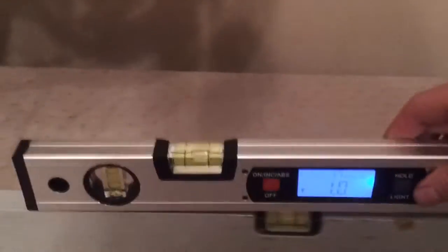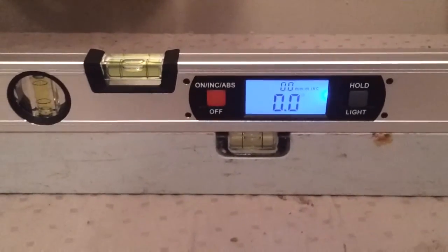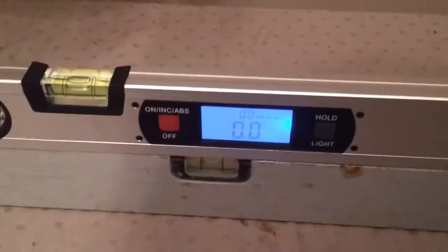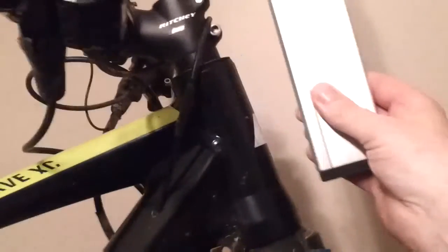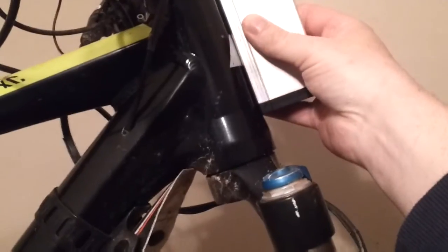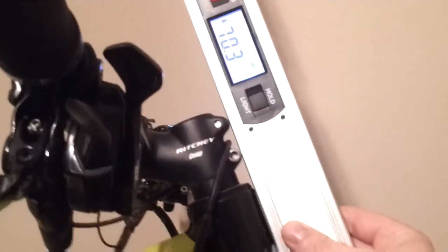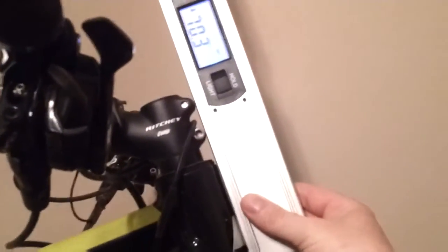I'll confirm this by resting the angle finder on that surface. As you can see it's reading zero. Now I'll use the angle finder to check the head angle. And as you can see, it's 70.3.